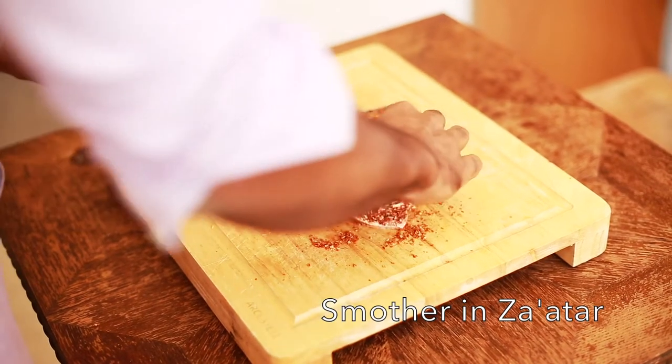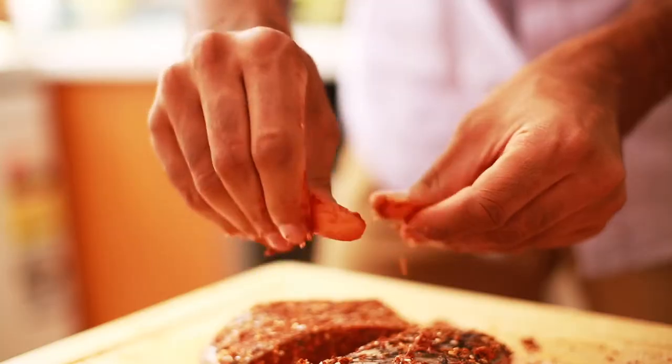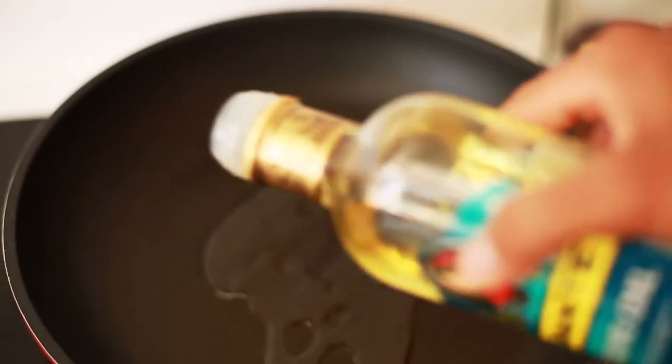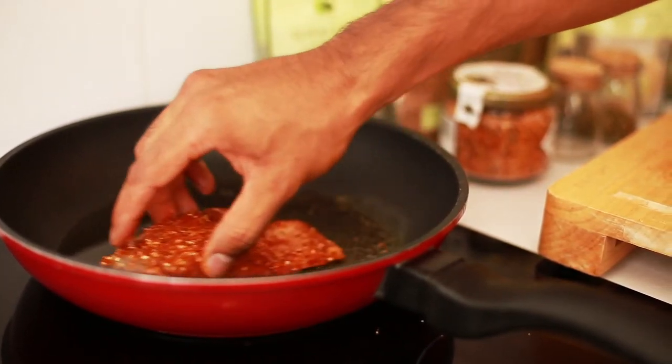I absolutely love making this dish — you can just tell from the colour it's so nutrient dense. In a hot pan we're going to warm up some olive oil, and on a low to medium heat we're going to gently brown the skin of the barramundi.